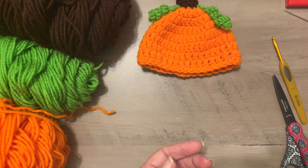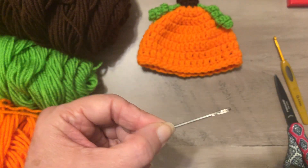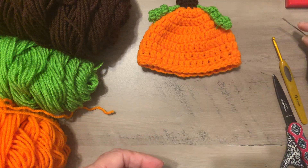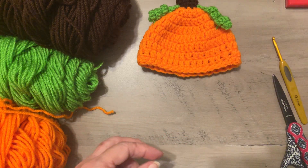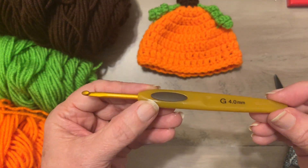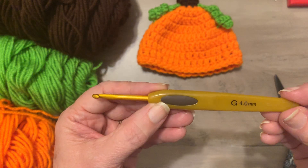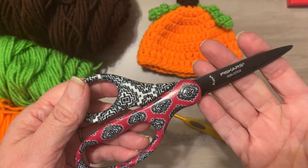You will need a yarn needle to weave in the ends of the yarn — some people use plastic, I use metal. The hook we're using for this project is a G hook, that's a 4.0 millimeter hook. You'll also need a pair of scissors.